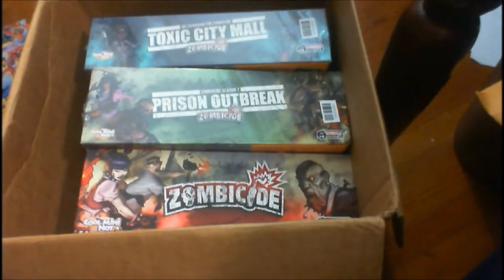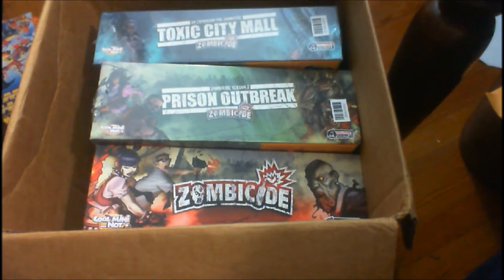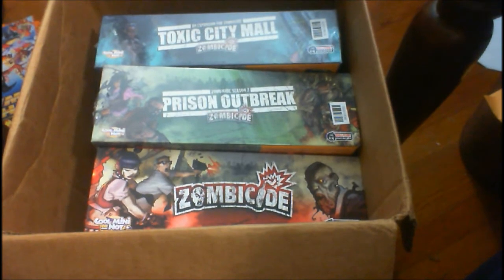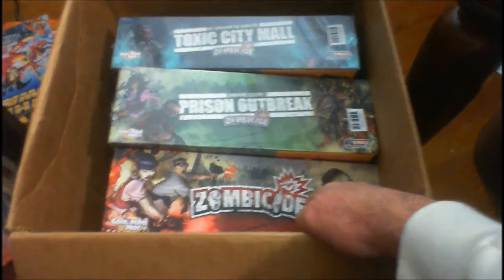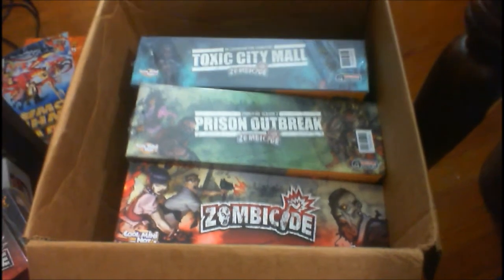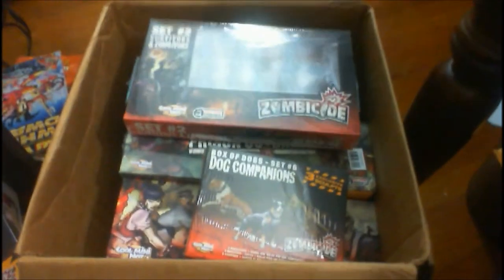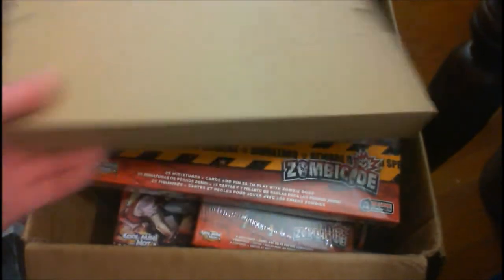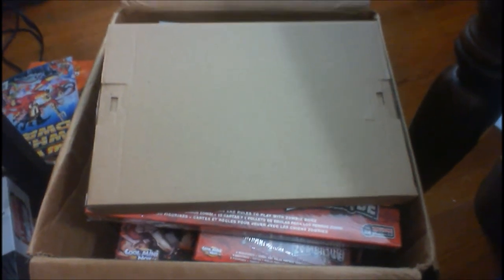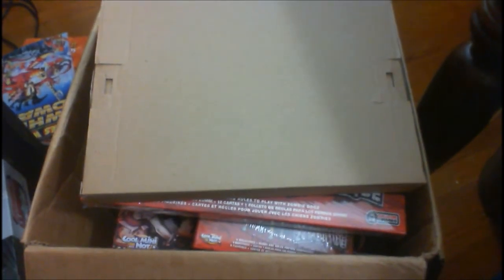And finally, I participated in Zombicide Season 2. I should have participated in the original Zombicide Kickstarter, but I didn't — would have got a lot more miniatures that way. But I opted for the level where I got Season 1, the original game, and then Prison Outbreak and Toxic City Mall. You got dogs, companions, some survivors, zombie dogs, and zombies in there as well. The only add-on I got was basically the private eyes set, which had Magnum in it, because I'm such a fan of Magnum PI.